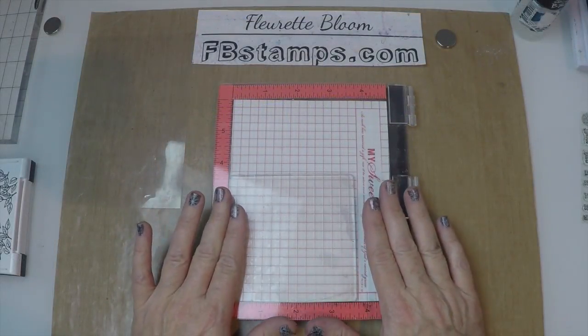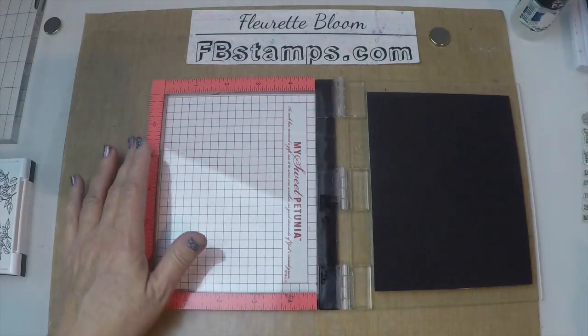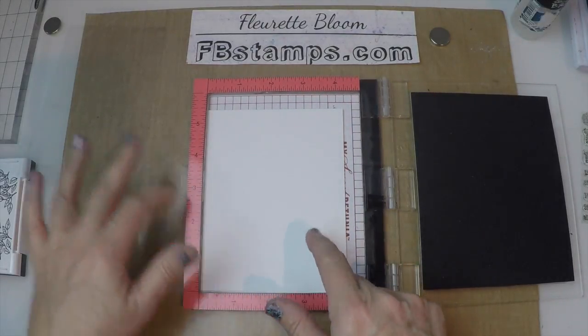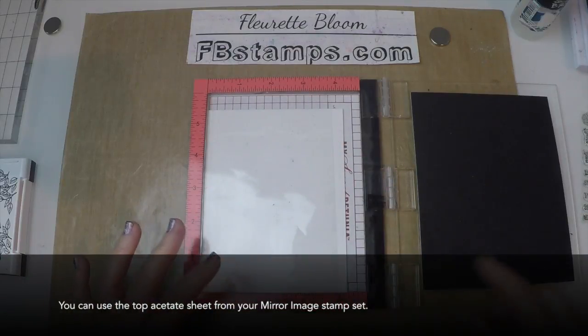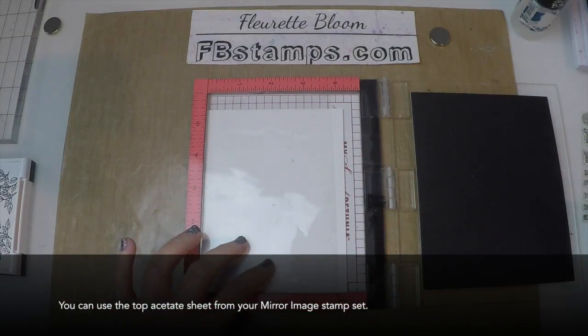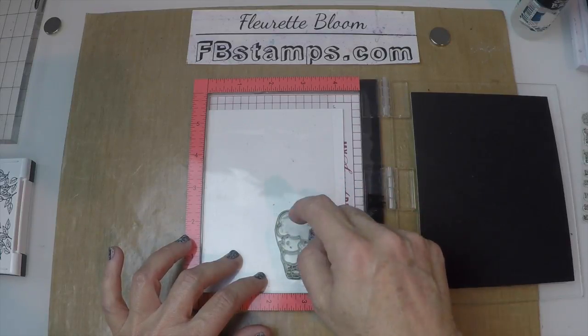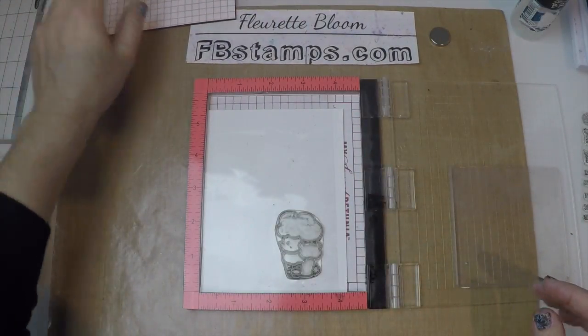For this technique we're going to use our Misti and we're going to stamp directly onto cardstock. I'm going to place the piece of cardstock right in the corner — this is an A2 size card. I'm going to then take that piece of acetate that we used, place it in the corner, and then place the poodle exactly where I want to have my reverse image. I'm going to set the foam insert aside.